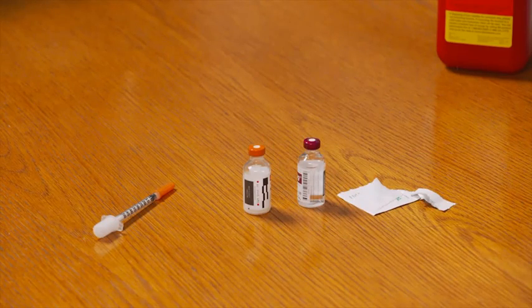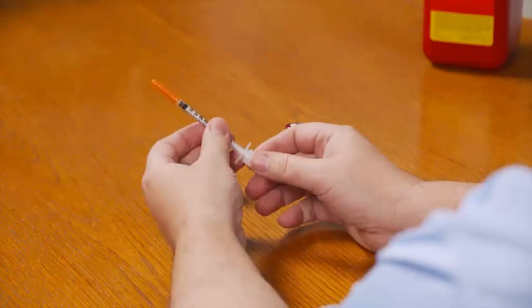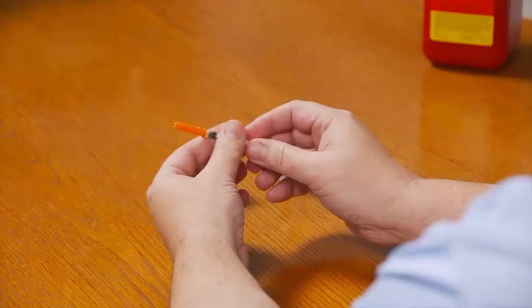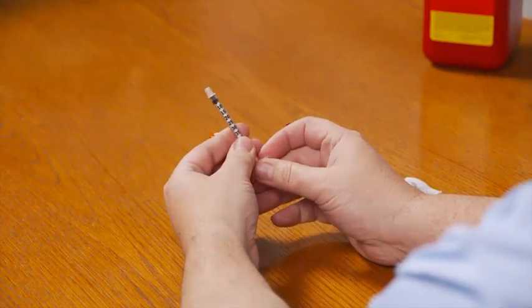Now, when you mix insulin, the first step is to inject air into each bottle equal to the amount of insulin that you intend to take from each bottle — this makes it easier to get insulin into the syringe. To get started, twist and remove the white cap from the end of the plunger, then pull the orange cap off the needle, making sure to pull straight off to avoid damaging the needle.